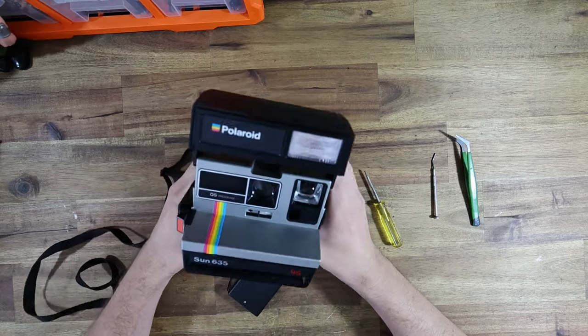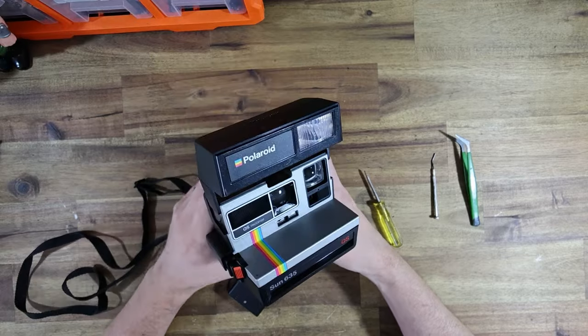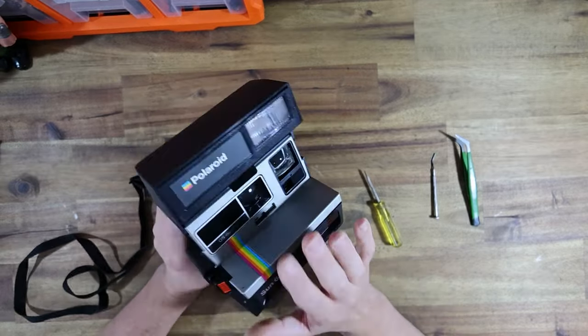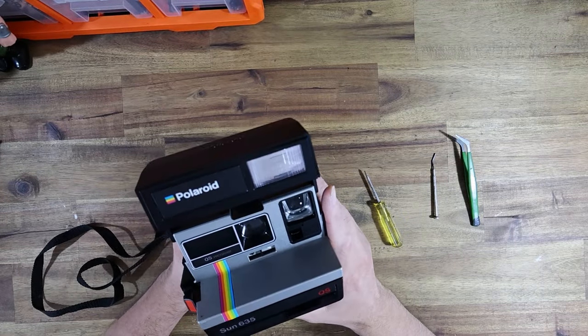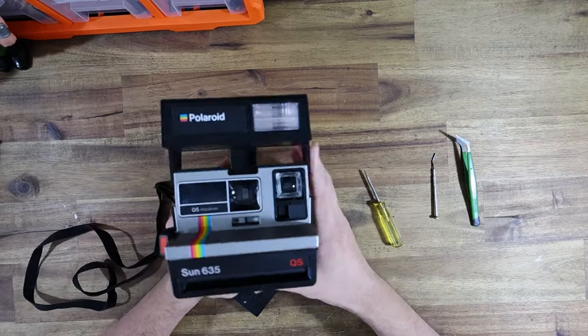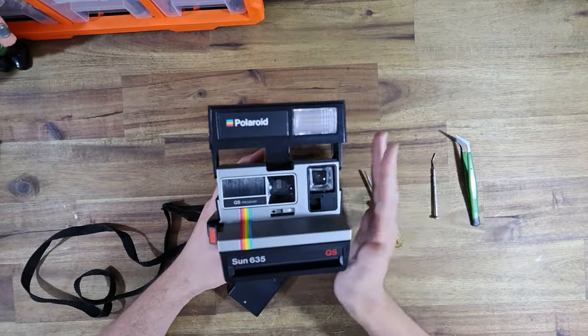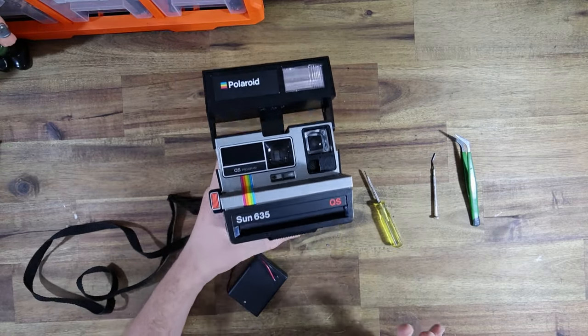You guys might remember this camera from the last video I did on the Polaroid 600, because it is the exact same camera. I ended up finishing it, messaging the client, and basically just saying: your camera's all film tested, it's 100% working, it works on flash, it works on regular mode, it is ready to be shipped back.